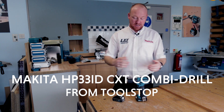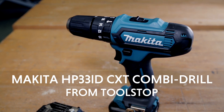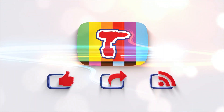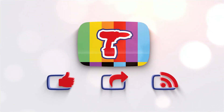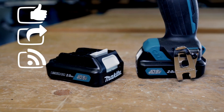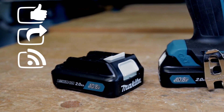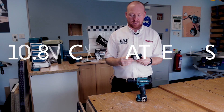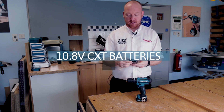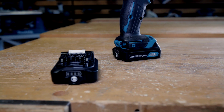Hi, it's Martin here at Makita. I have the new HP 331 combi drill — it's the new 10.8 volt combi drill running off the new slide-on batteries, now up to two amp hours. The battery itself also has a fuel gauge on it, with four LED lights telling you how much charge is in the battery.